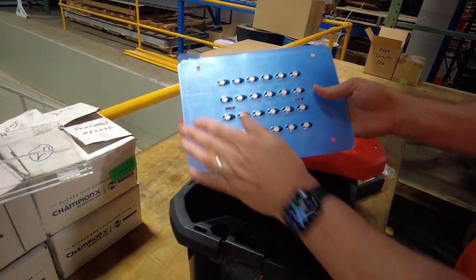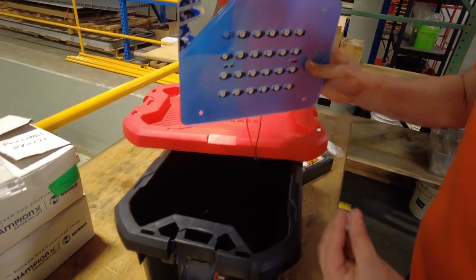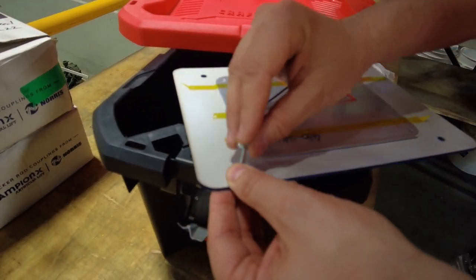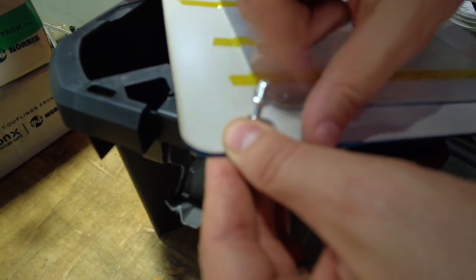I've already stuck the light array to the plastic. I have Kapton tape here, but you might have four adhesive squares — just stick it to there, the idea is it's just adhesive. I'm peeling a corner back and passing a screw through, then I'm going to put a nut through. That orange tape is Kapton tape — it's a heat-resistant, chemical-resistant tape I'm using.